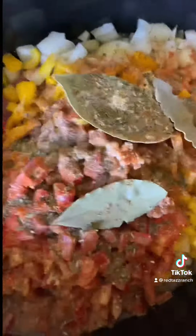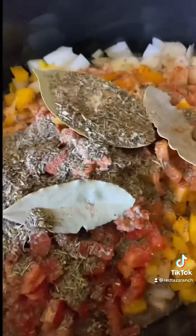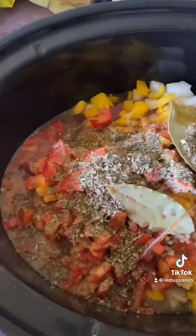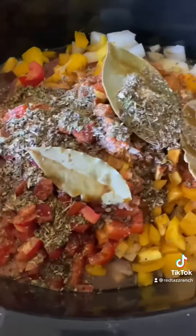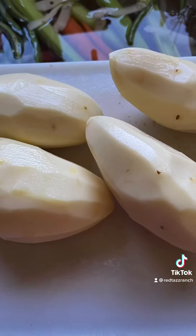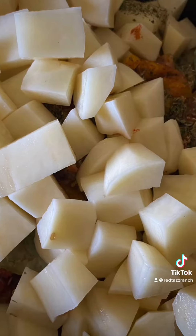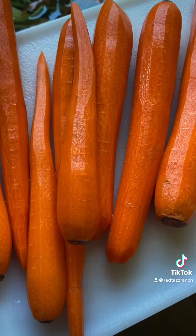Then I added some seasonings — bay leaves, salt, pepper, garlic, paprika, Italian seasoning — just kind of a mix of everything. I added a little bit of red wine and some Worcestershire sauce. Then I added some chopped potatoes and some chopped carrots.